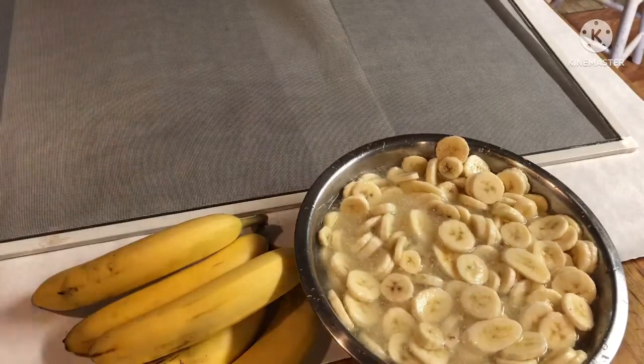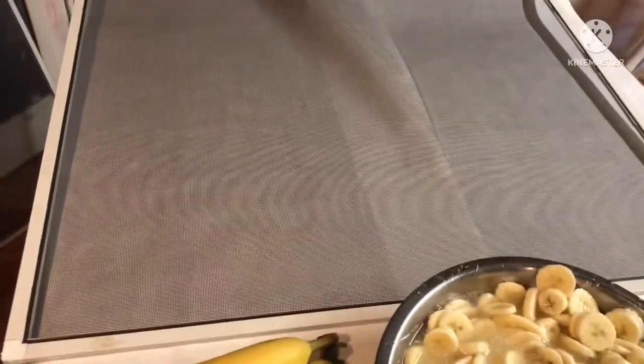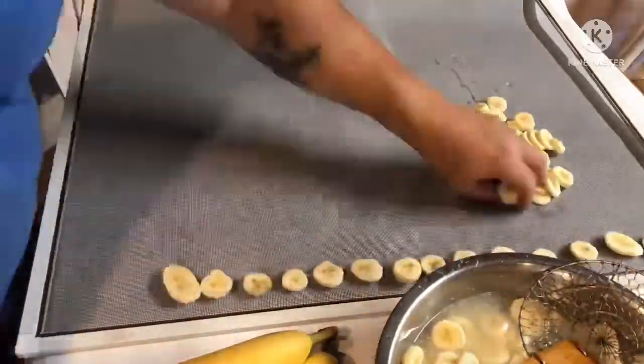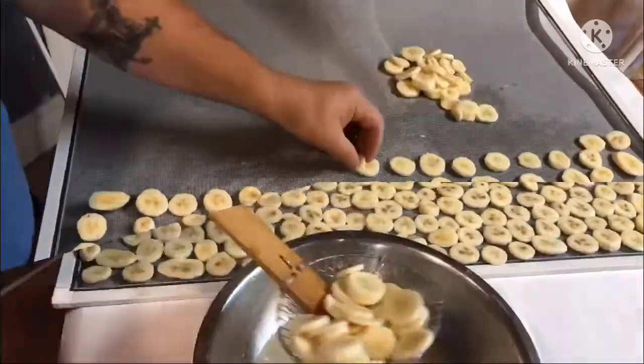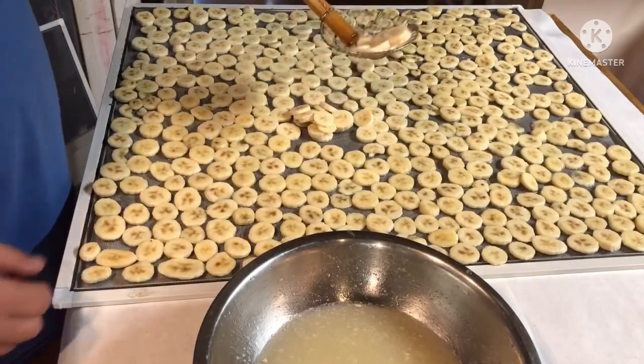I'm not using my normal dehydrator — I'm going to use the solar dehydrator. So I'll load this tray and show you what happens next. Last scoop, hopefully I can get them all to fit.